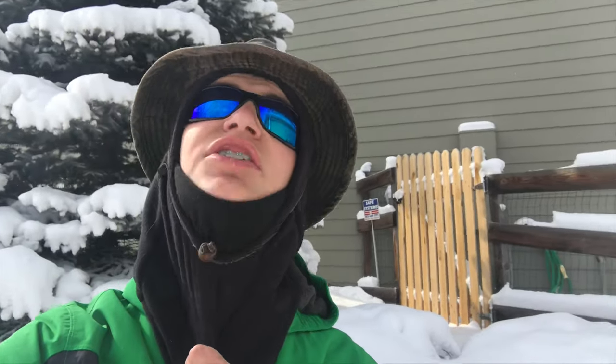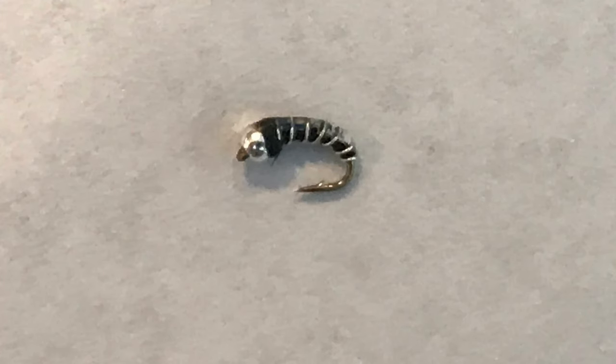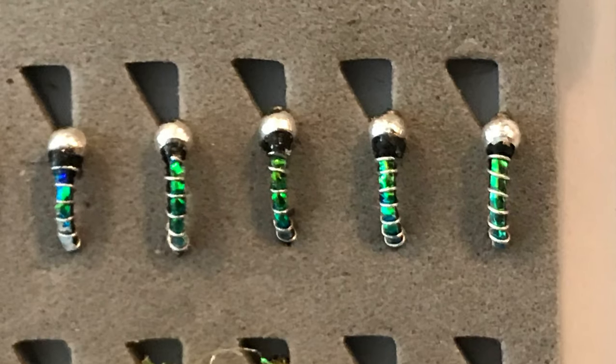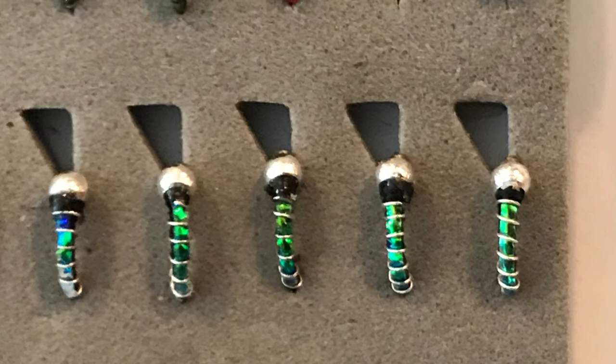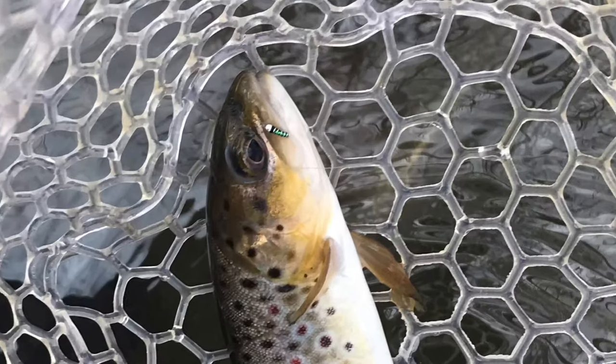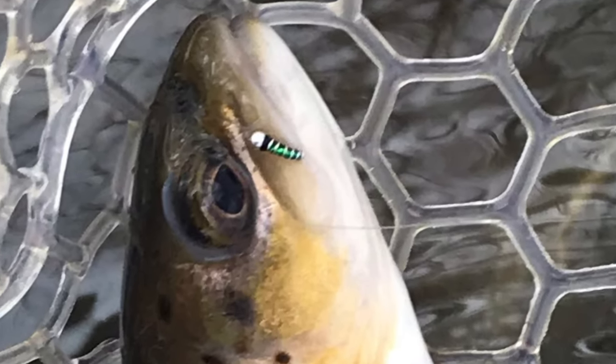The first fly I'm going to be teaching you guys how to tie today is going to be the flashback zebra midge. This is a great adaptation of the traditional zebra midge, but the catch is it has — you guessed it — a flashback. I think that this really draws fish into the fly and gives it that extra shimmer that draws the fish's attention. From personal experience, I catch a lot more fish on a flashback zebra midge than on a traditional zebra midge.